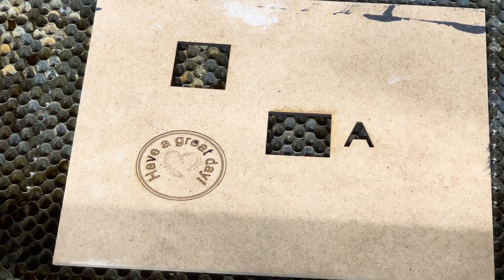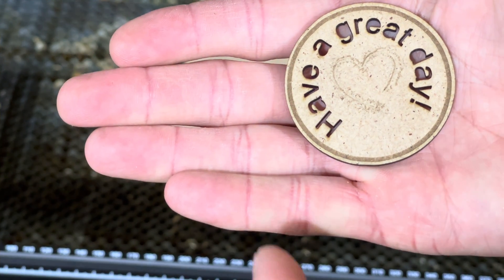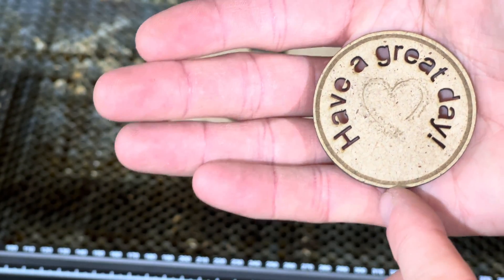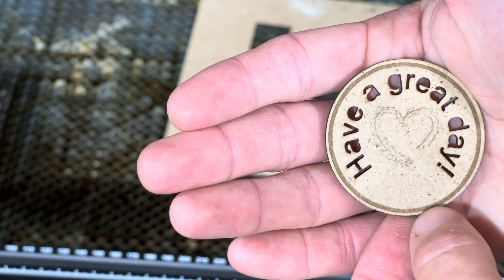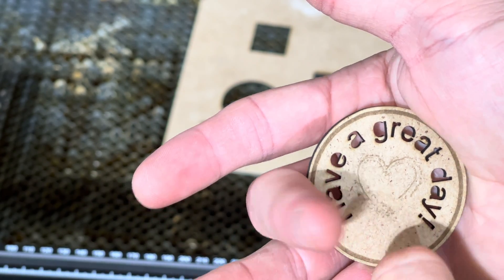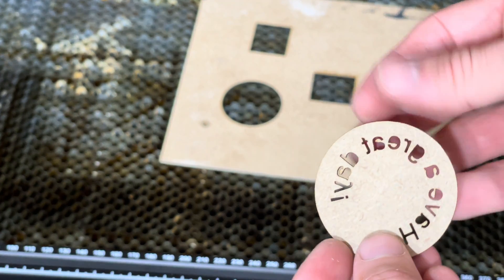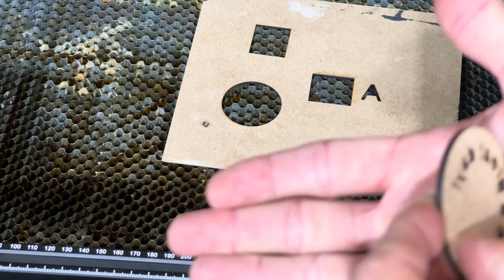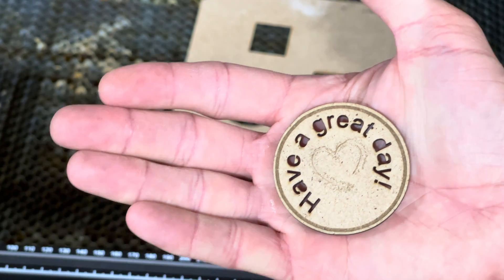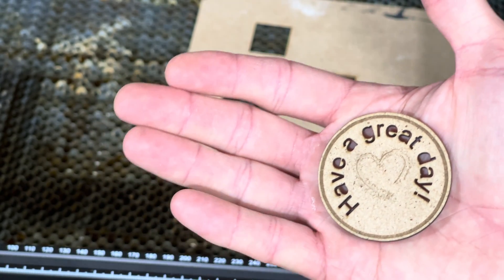Okay, let's take a look and see what we've got. Here is our little coin — all the letters came out perfect. My engraving, I could have done it a bit darker, but the depth on it is actually pretty good. See the edges — even though they're dark, there's really no soot that comes off. Very impressive at only 30% power at 2mm a second. This did excellent.